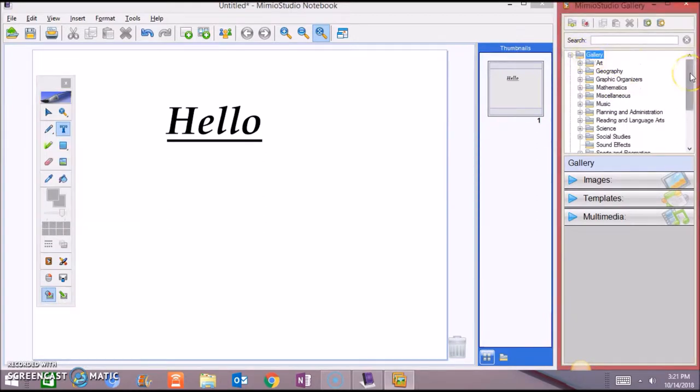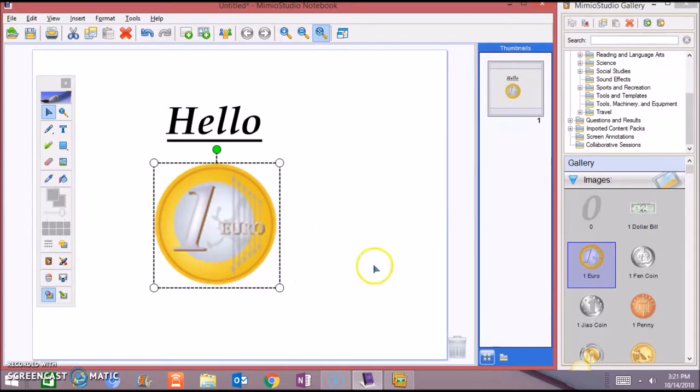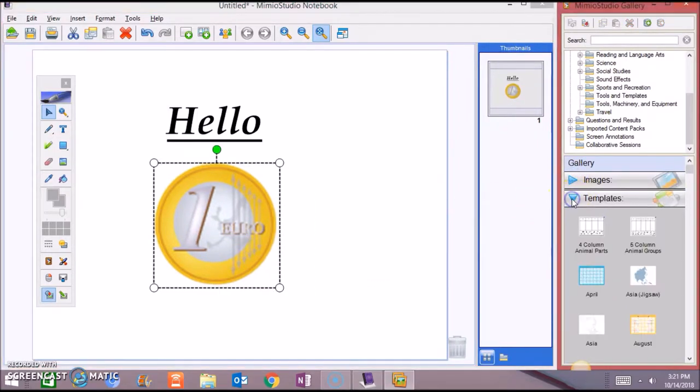The Galleria has templates from different subjects: Math, Science, Biology, Plant, Space, Weather, Chemistry, and History. You also have Social Studies, sound effects, questions, and results. There are images you can click and drag into your lessons and resize them. You also have templates with maps and charts, and backgrounds.